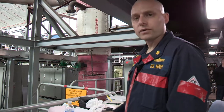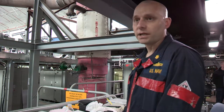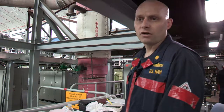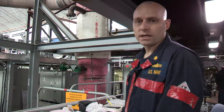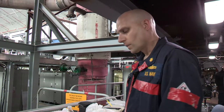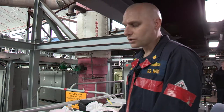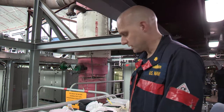As chief engineer, I would never allow the MRG to be open without me present in the immediate area. In most cases I'm doing the unlocking and locking myself, because I want to be the first eyes on and the last eyes to see that open MRG and verify that it's closed. But that's up to the command. It can't be opened without the chief engineer's permission, and I strongly recommend that the chief engineer be present at all times during an open MRG inspection.